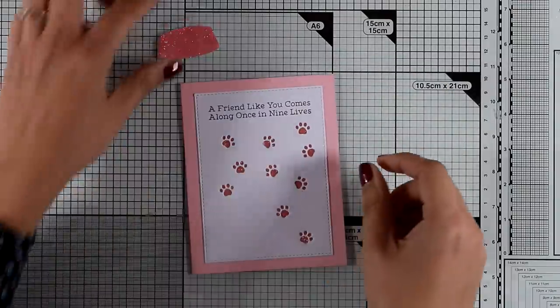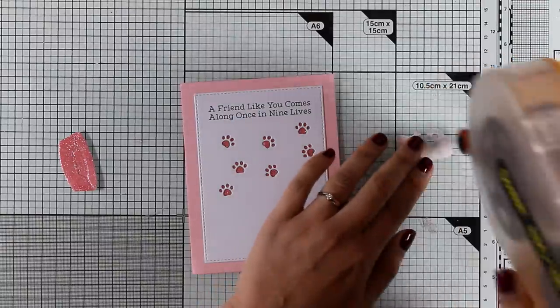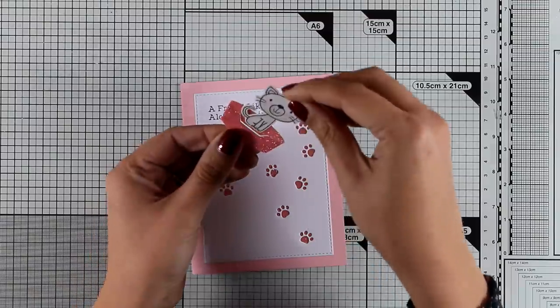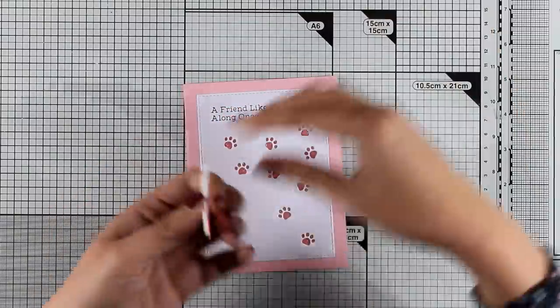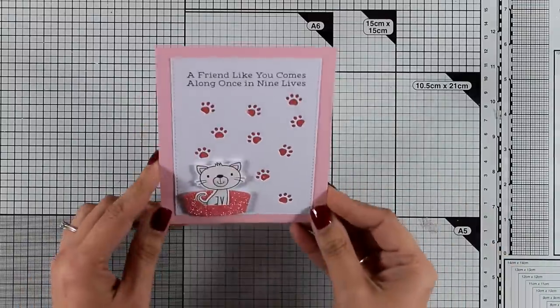The die that cuts out this basket also cuts a slit so you can use it to put your animals inside the basket. I'm also going to use some foam squares at the back and stick that on top of my card, and the fourth card for today is ready.